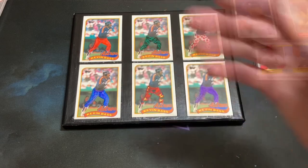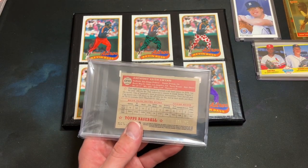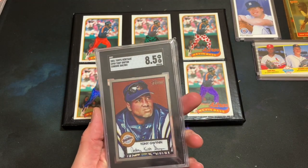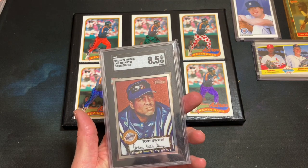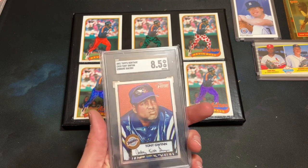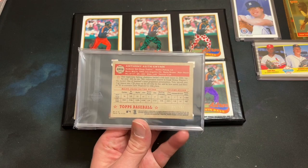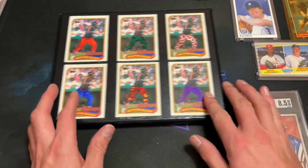We have one more pack left to rip into. There's a slab inside here — it's SGC, numbered 368 out of 552, and it's actually Tony Gwynn: 2001 Topps Heritage Chrome — I didn't even know this existed. It's a freaking 8.5! I have a buddy who loves Tony Gwynn and is a huge Padres fan — he may end up with this for Christmas. Out of 552 — absolutely epic, I love it.